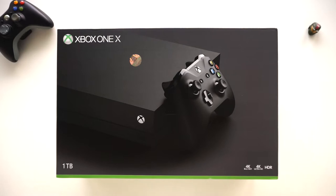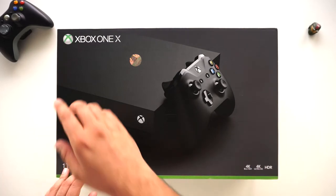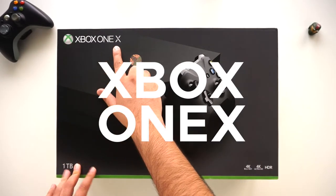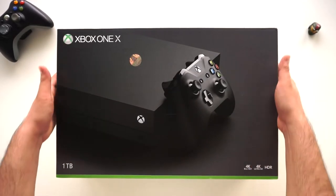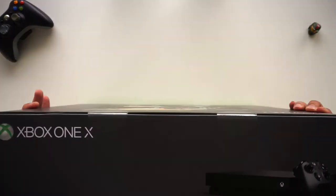Hey guys, welcome to TJ Tech! Today I'm going to be unboxing the Xbox One X. I've been pretty excited about this particular Xbox — previously I've been using the Xbox 360, so obviously it's a big upgrade for me personally.